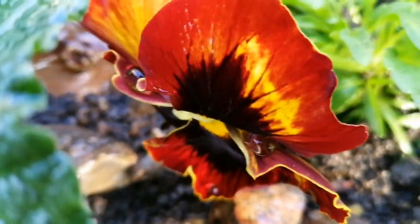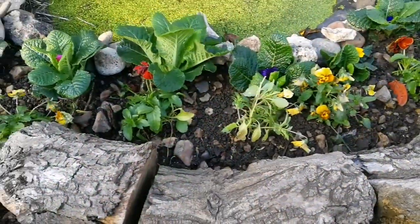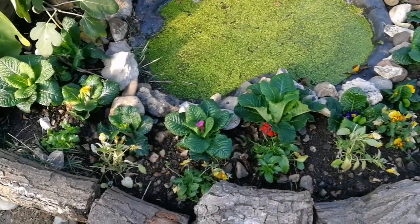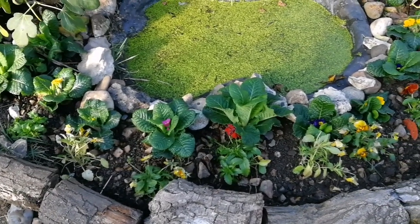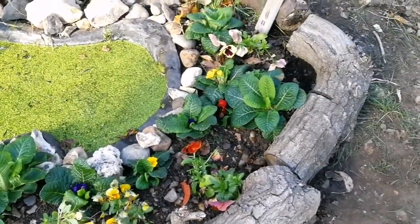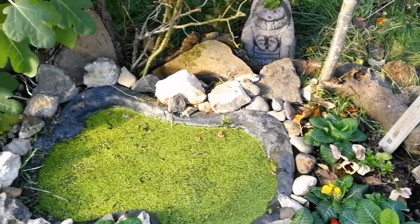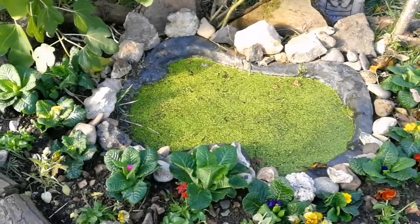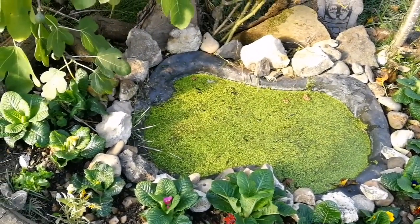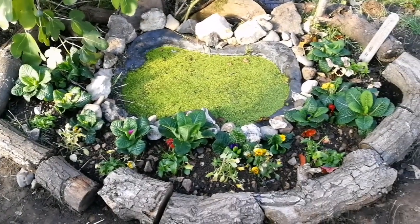Beautiful. Now the pond is back to the way it was, with the exception that it has now some flowers — primrose, viola and pansy. And in the winter and spring it will have some tulips, iris, crocus, saffron crocus and different kinds of bulbs. The pond is full of life.